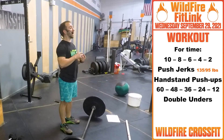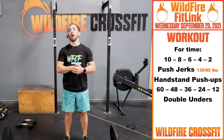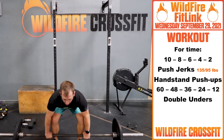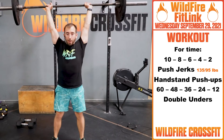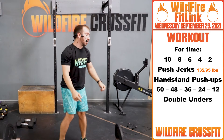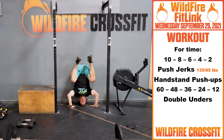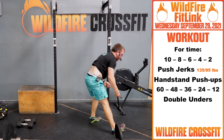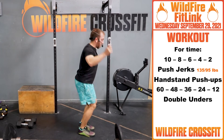For the WOD today, we have 10, 8, 6, 4, 2 push jerks paired with 60, 48, 36, 24, 12 double unders. The RX weight is 135 for guys and 95 for ladies. From the ground, clean that bar up into the front rack position, dip and punch. Crank that out for 10, then go to your wall using that mule kick get-up — arms locked out, punch right up, head down, butt into the wall, head right through. Right into your jump rope: 60 double unders or a 2-to-1 ratio, 120 singles.